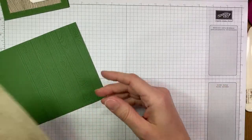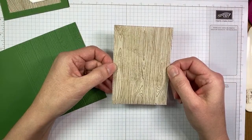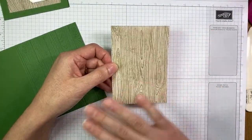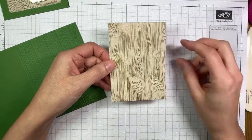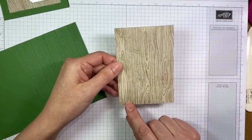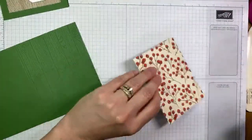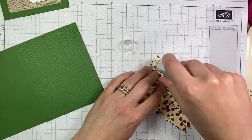Next up I pre-cut this — it's the Poinsettia Place designer series paper, and I'm a huge wood grain fan so anything with wood grain is an automatic yes for me. The other side of this one has little berries on it. I cut that with the stitched rectangles die — the second largest one in that die set — and we're just going to use a little bit of stamp-and-seal to adhere that to the card front.